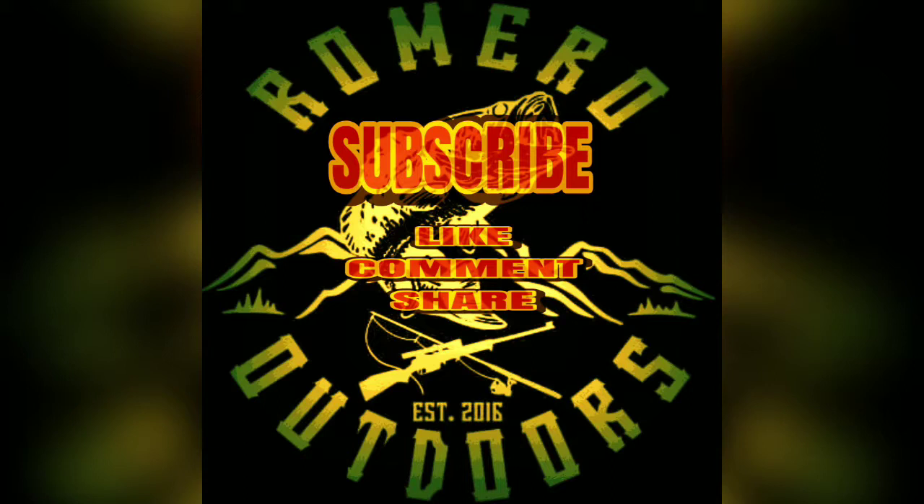Alright guys, that's gonna do it for this one. Make sure that if you are not already, you subscribe to the channel. Hit that notification bell so you know when I post new videos or go live. Also make sure you hit that like button, comment down below, and share these with your friends and family. And until next time, you guys take it easy, and I'll catch you on the next one. Thanks.